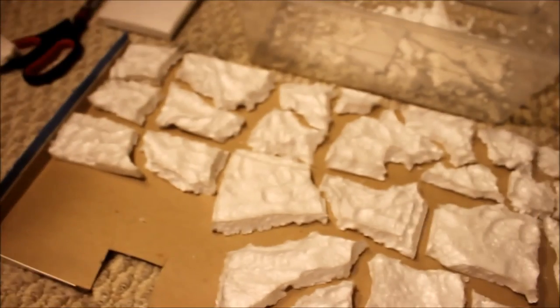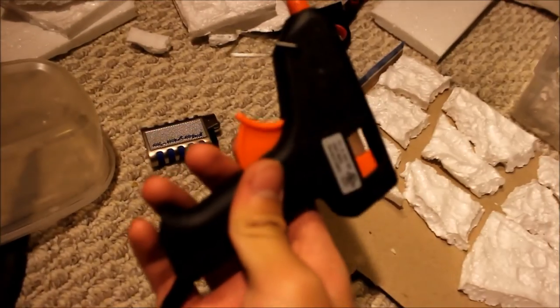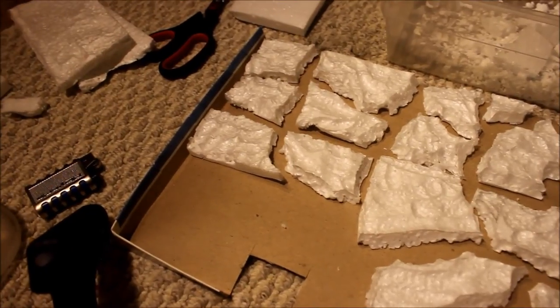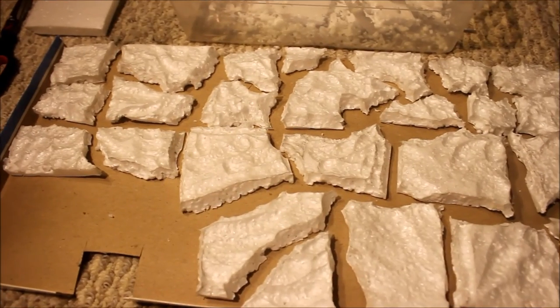Once it's all painted and everything, it's gonna look really nice — I can already predict it's going to be an awesome fake rock background. Looking pretty good. Just heating up my hot glue gun so I can put everything into place so it won't fly around everywhere, and then by tomorrow I should be able to start painting it. I might have a video for that tomorrow, I don't know, but so far it's looking pretty awesome.